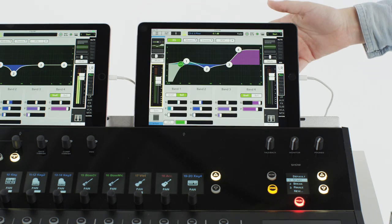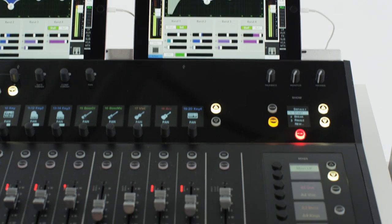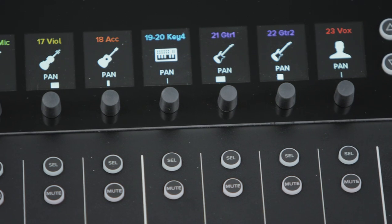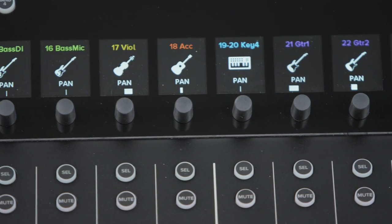The Mackie AXIS digital mixing system delivers everything you expect from a professional digital mixer. Plus, it includes features that are innovative and designed to work for you. With AXIS, each and every feature is designed with one thing in mind: faster workflow through unmatched visual feedback and customization.